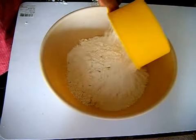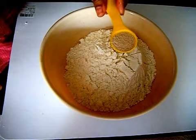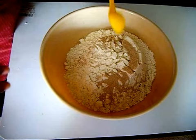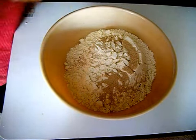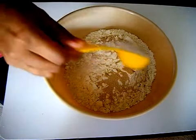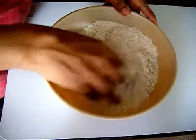To begin with, in a mixing bowl take 2 cups of all-purpose flour, 1 teaspoon of active dry yeast, 1 teaspoon of salt, and 1 tablespoon of sugar.